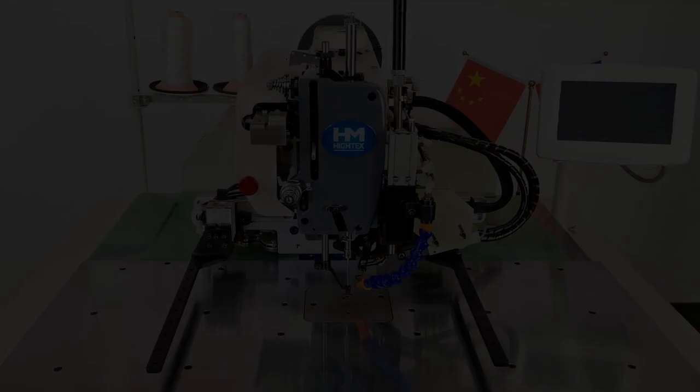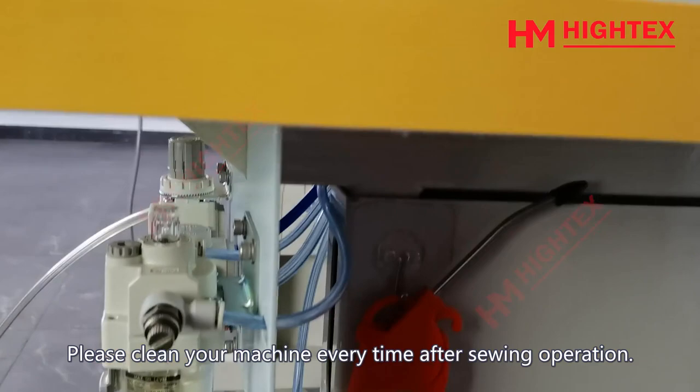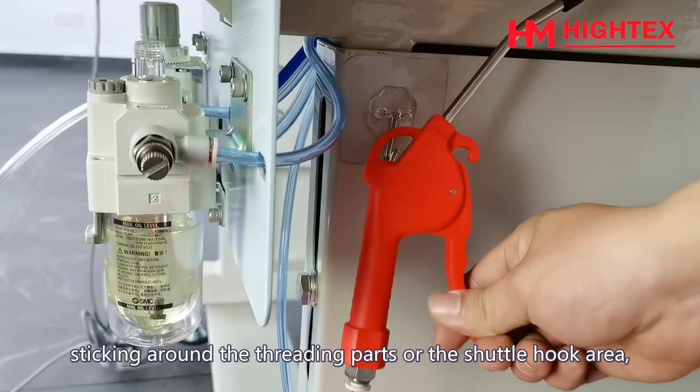Clean. Daily Cleaning. A clean machine is a trouble-free machine. Please clean your machine every time after a sewing operation. Remove the dust and thread waste sticking around the threading parts or the shuttle hook area, including below.